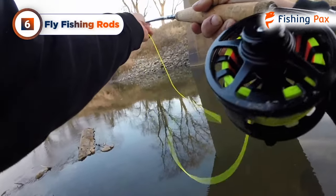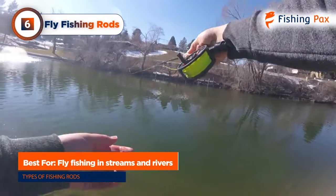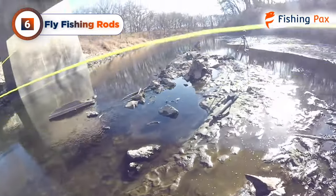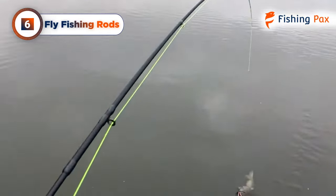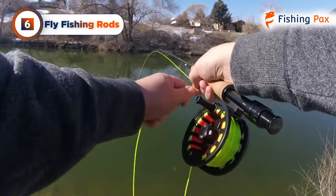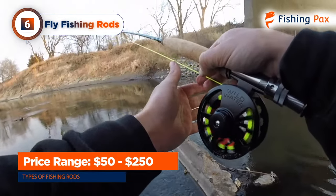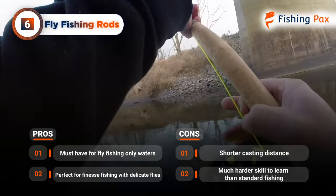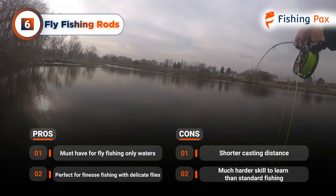Next on my list is fly fishing rods. These types of blanks are perfect for finesse fishing for trout, salmon, and steelhead. They're perfect for rivers and streams, and a must-have for fly fishing only waters. Fly rods are very light because the angler is supposed to hold and cast them all day long. The line on these will be weighted to make casting a little easier with light lures. The reel will be lower than the handle to balance out this type of fishing. You can get one of these rods for about $50 to $250. One downside is that these blanks are only really used for fly fishing and they have a short casting distance. Fly fishing is also a much harder skill to learn than regular fishing, but we think it's worth it.